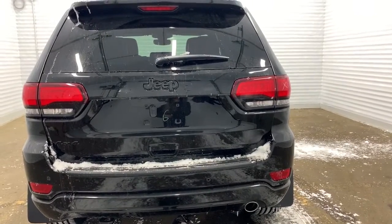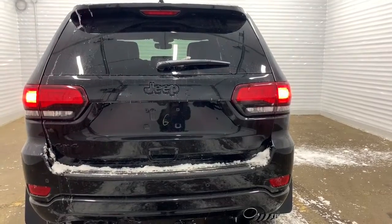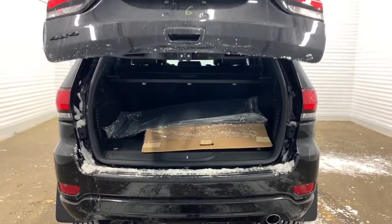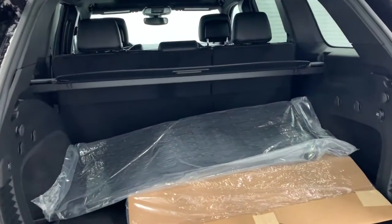It also has a power liftgate, so if you hit the button on the remote twice it will open nicely for you. There is lots of room within the trunk and it also comes with Mopar slush mats and a cargo cover.